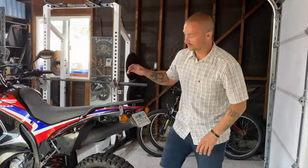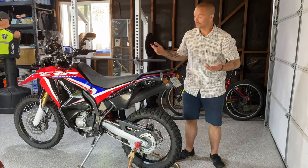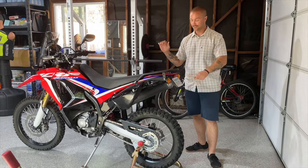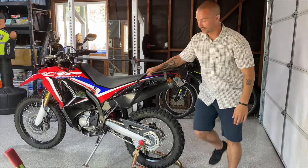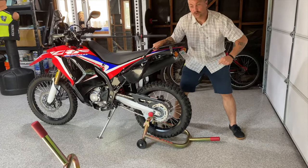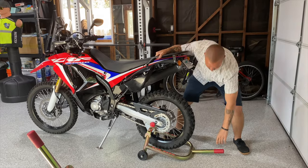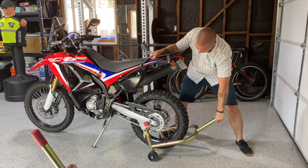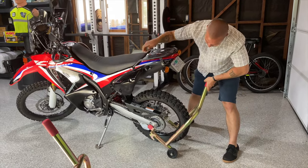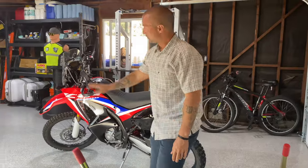To get back off the stand it's the exact same process in reverse. Hold on really well, make sure your kickstand is down — it's not going to fall that way since you're bringing it down to the side onto the kickstand. Give the kickstand a little tap to make sure it's all the way forward, then pull onto the bike. Lower it down slowly; once the tire gets on the ground start giving pressure and pushing it back onto the kickstand, ease it nice and slow, and once it's on the kickstand take the stand out.